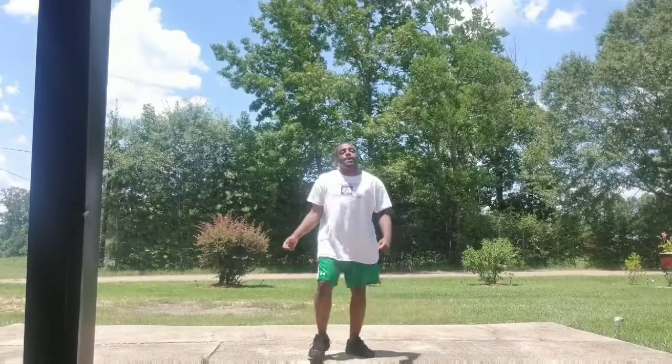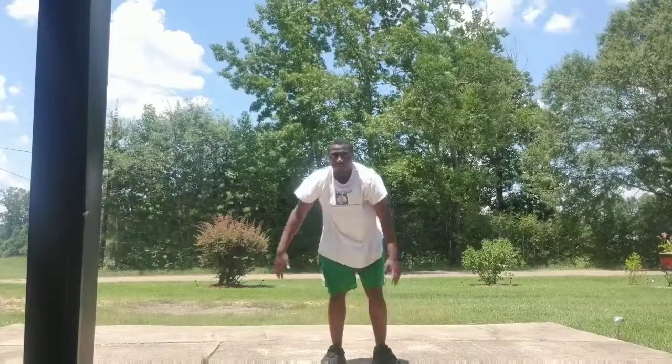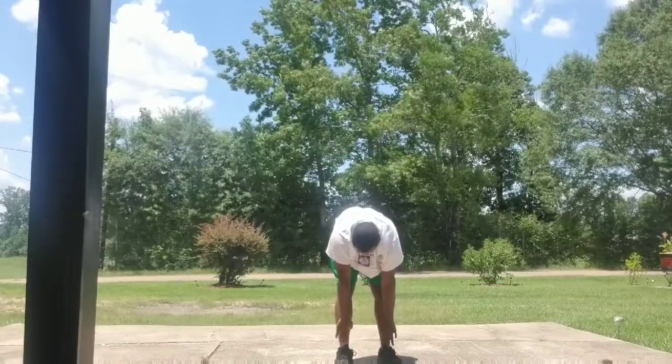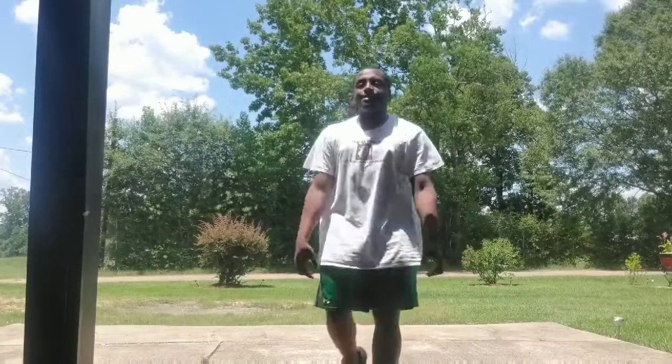All right, now to touch my toes. Go. If only I had shorter legs, that would be easy. If only I had shorter legs, that would be easier.